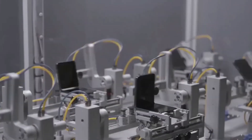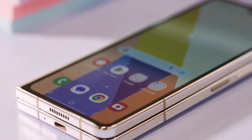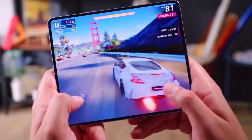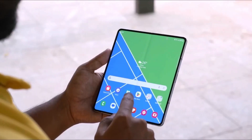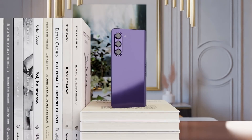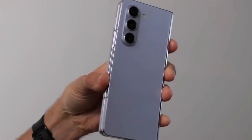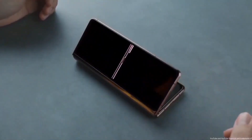One notable change is the weight. The Galaxy Z Fold 6 weighs in at 239 grams, making it lighter than its predecessor, the Galaxy Z Fold 5, which weighed 253 grams. This slight reduction in weight should make it more comfortable to hold and use for extended periods.